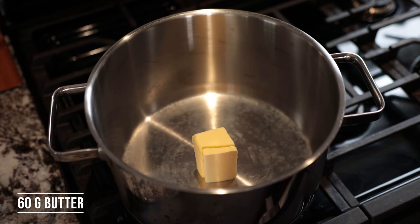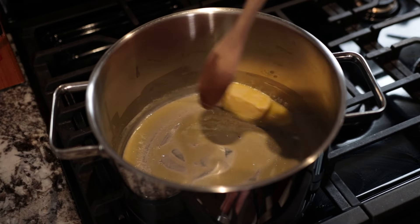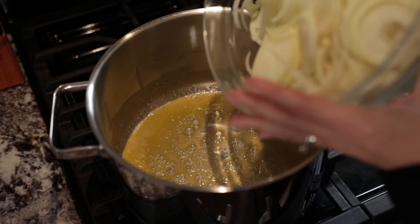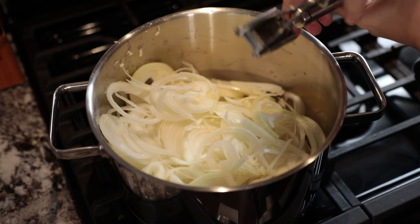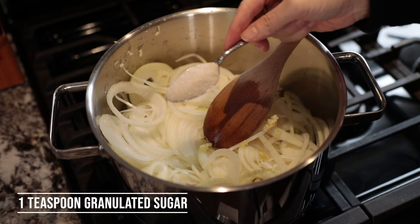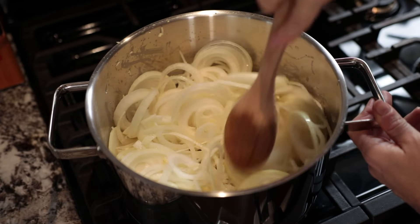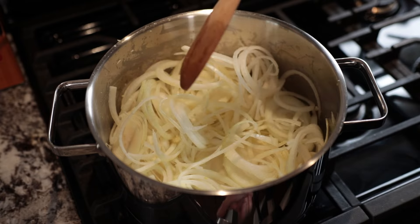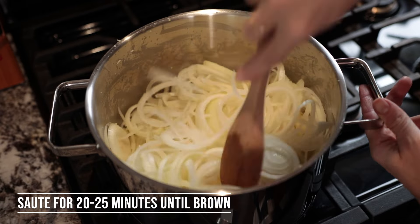Now we're going to caramelize the onions. Put a big piece of butter in a large pot — I'm using approximately 60 grams. Let the butter melt but don't keep it on too high because we don't want to brown the butter. When the butter is melted, add the onions. Mince the garlic and add it in, along with one teaspoon of granulated sugar. Sauté the onions with the garlic and sugar for approximately 20 minutes until the onions brown nicely. Increase the heat to between medium and high and stir occasionally.